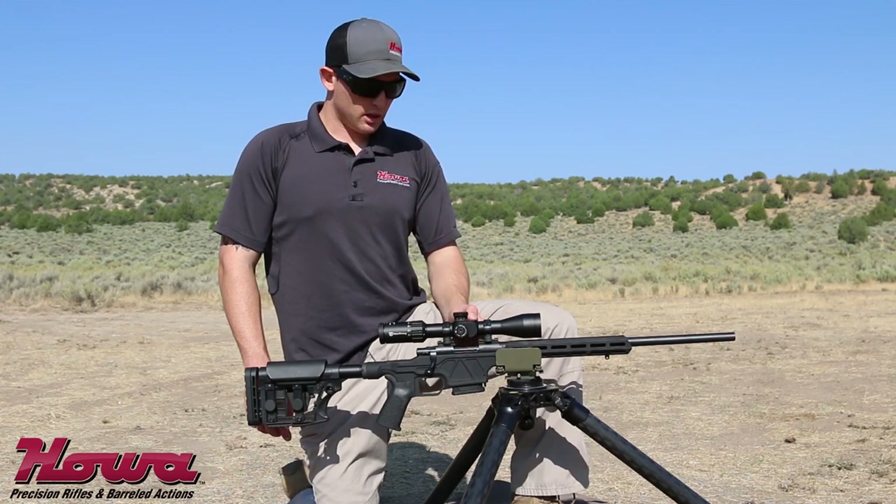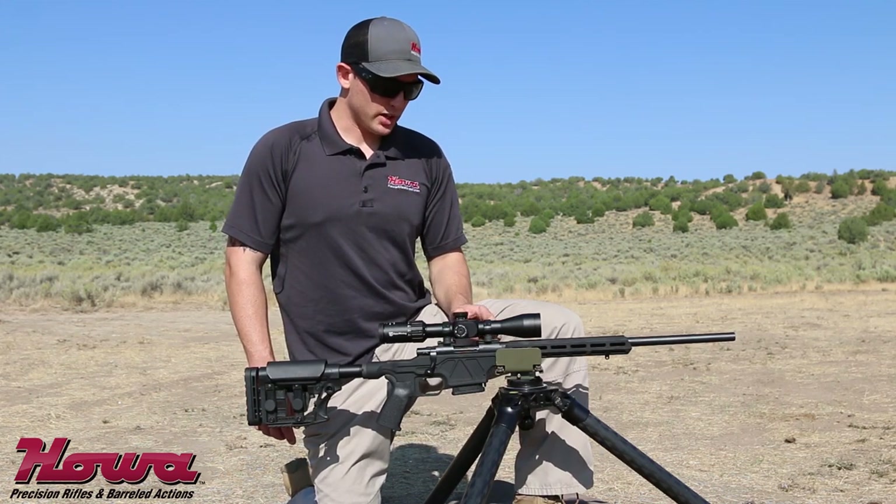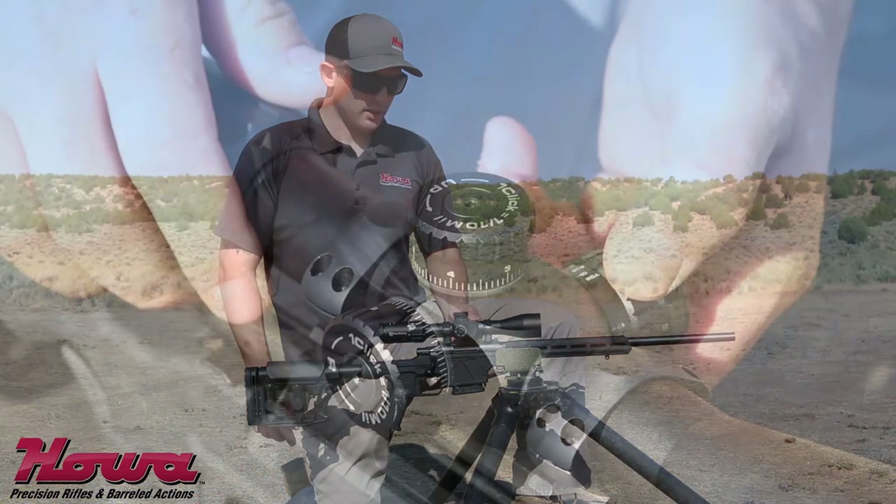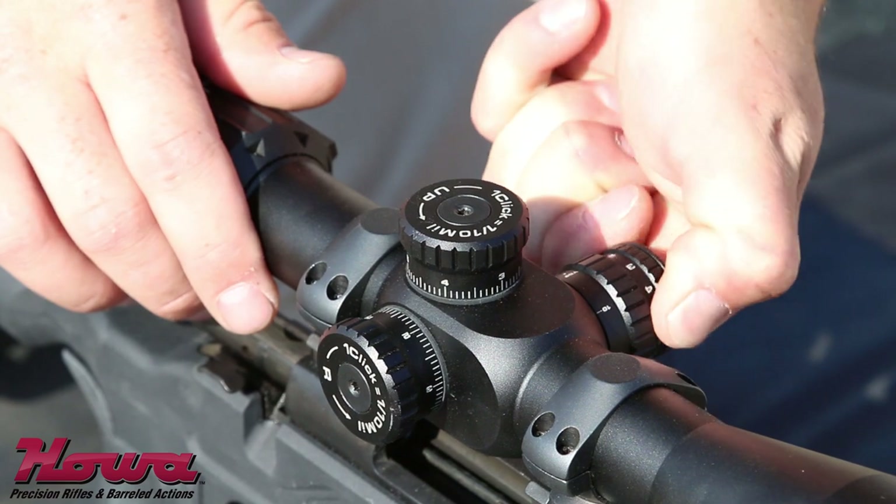The parallax adjustment is from 10 yards all the way to infinity. This scope features a dial illumination on the left side and pop-up locking turrets.